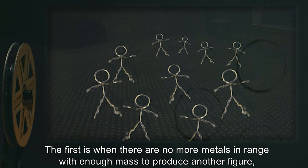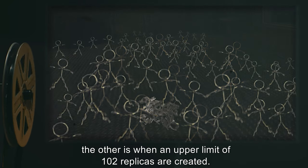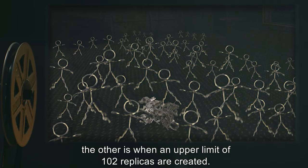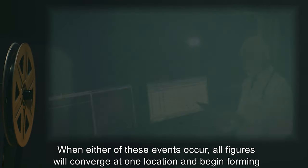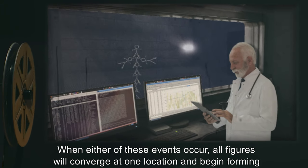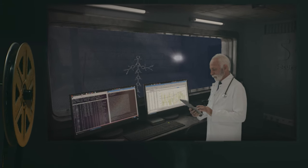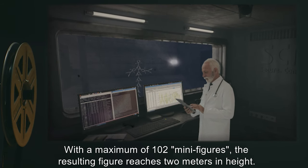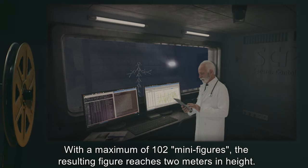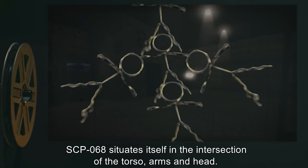The first requirement is when there are no more metals in range with enough mass to produce another figure. The other is when an upper limit of 102 replicas are created. When either of these events occur, all figures will converge at one location and begin forming themselves into as big a figure as possible, with a maximum of 102 minifigures. The resulting figure reaches two meters in height. SCP-068 situates itself in the intersection of the torso, arms, and head.